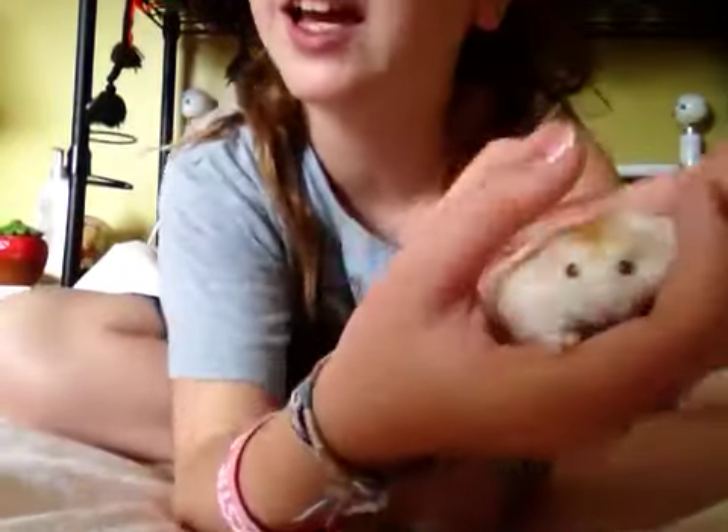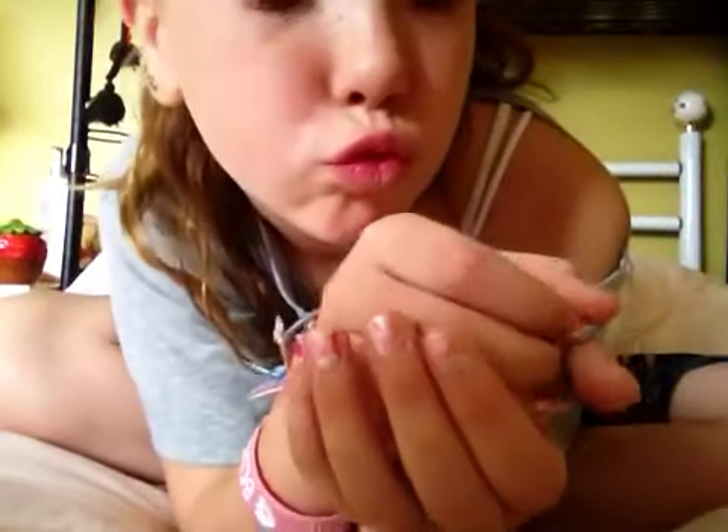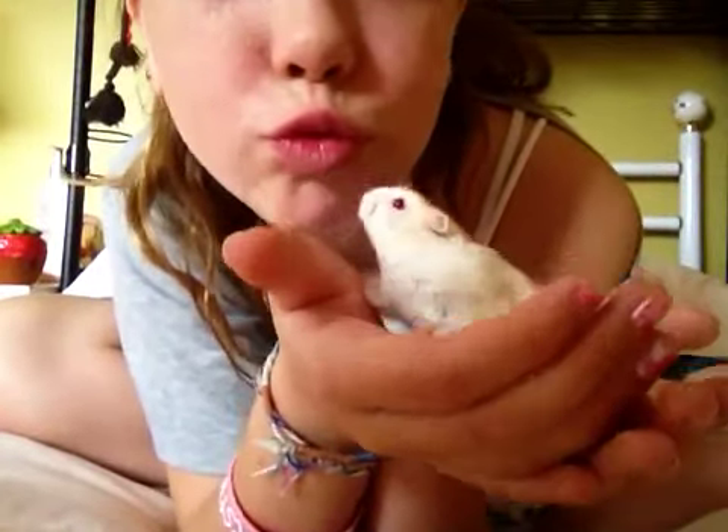This is Cheeks, and this is how to handle and not handle your hamster. My best friend is Cheeks. Thanks for watching Hammer Time. Bye.